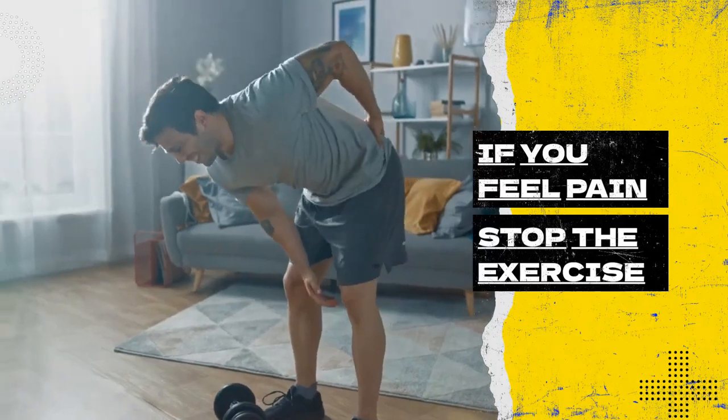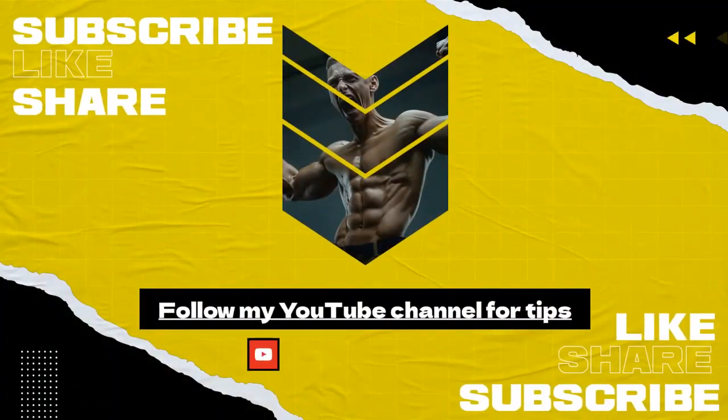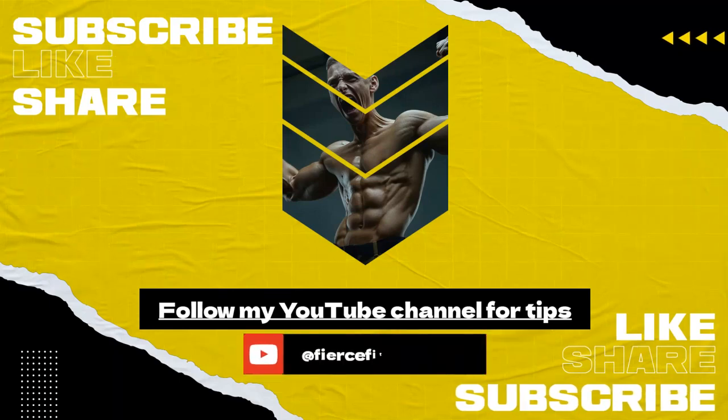Remember to stay consistent, challenge yourself, and you'll be on your way to stronger, more toned arms in no time. Don't forget to like, subscribe, and share this video if you found value. Thank you.